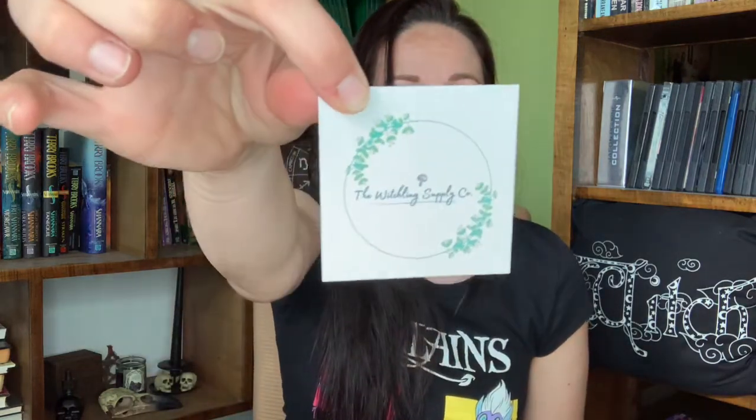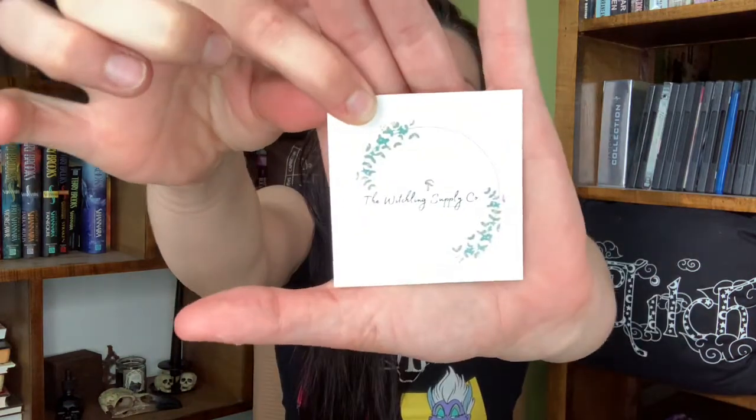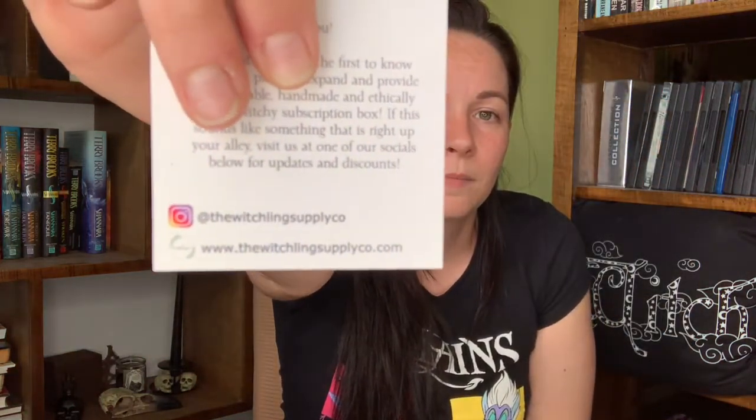It's a discreet box, so that is really helpful. The first box is very cute — it's wrapped with some twine. It has their card, and it says: 'Hey you, we want you to be the first to know about our plans to expand and provide an affordable handmade ethically sourced witchy subscription box. If this sounds like something that is right up your alley, visit us at one of our social platforms for updates and discounts.' On the back you have their Instagram, Etsy, and their regular website.